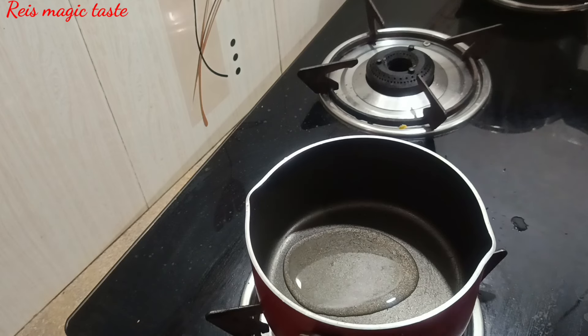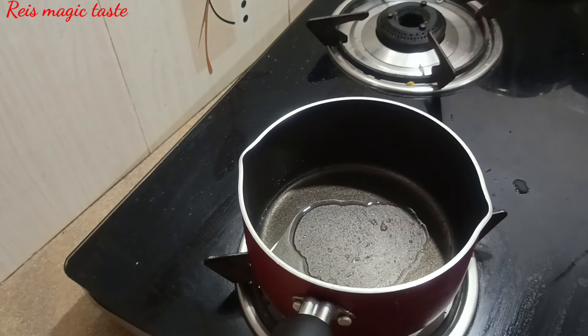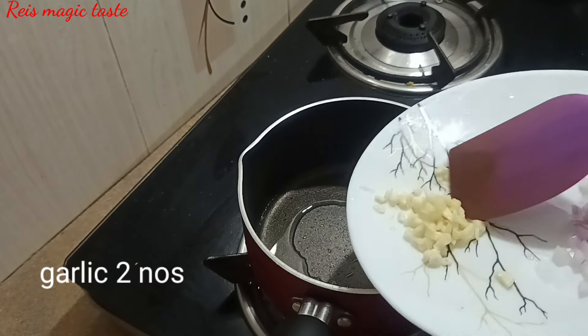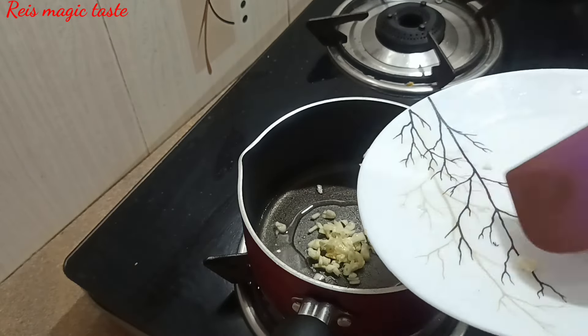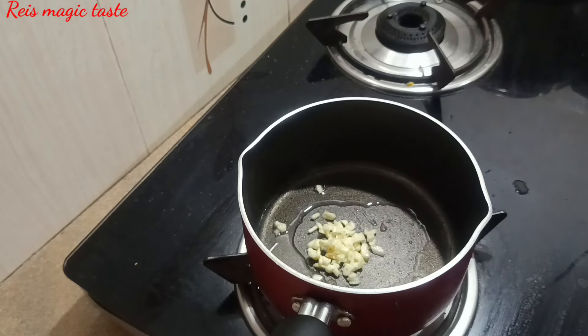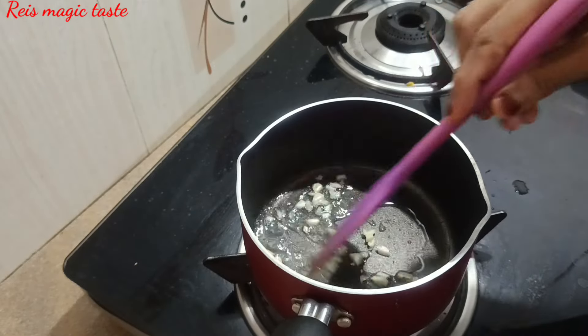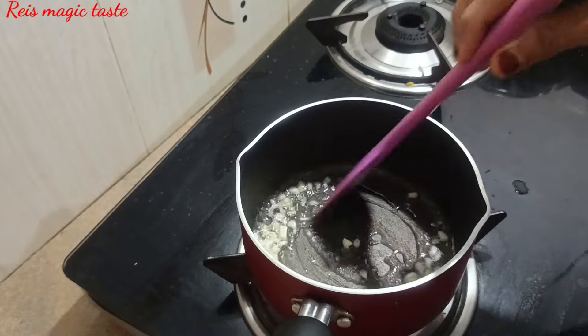I will add a little oil. I am going to add the oil and add butter, and try to make a brown or golden color.